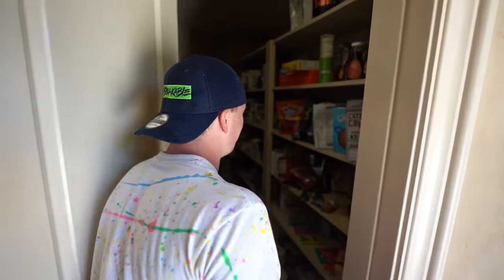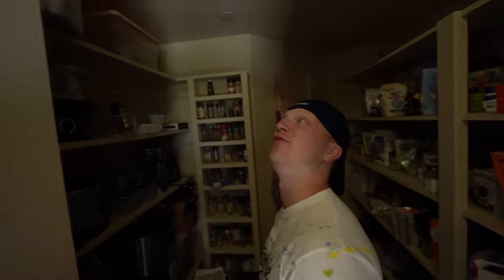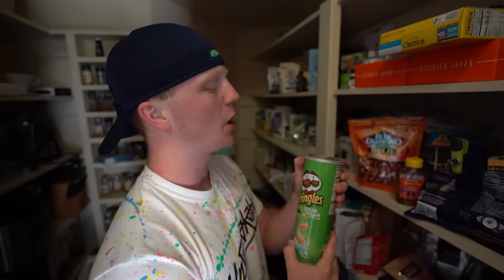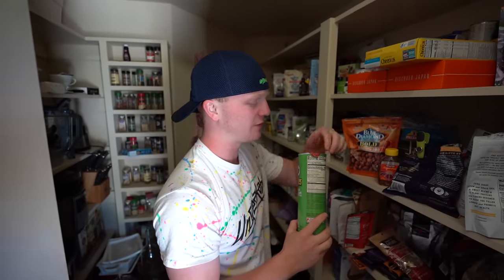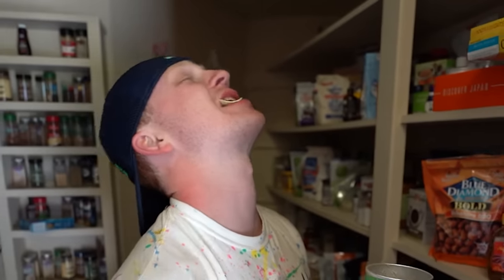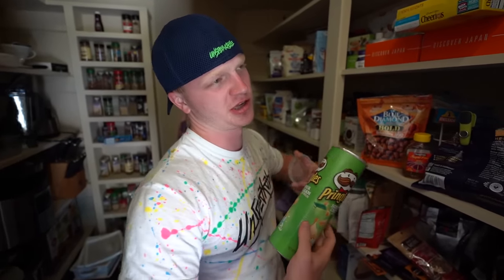The next prank is the pantry — all the food, all the pots, the pans, and of course Pringles. We all know Mr. Preston here loves his Pringles. Fresh can. What would happen if something happened to his Pringles, like maybe them being upside down?